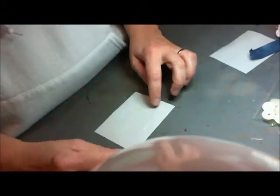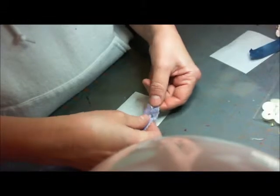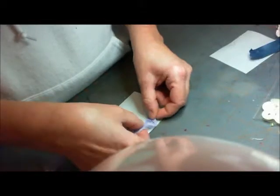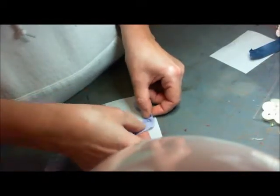You start by taking the backing off on one side and laying it down. Then you start with whatever lace you want to use, and you just go around the edge, gather it, and stick it down.